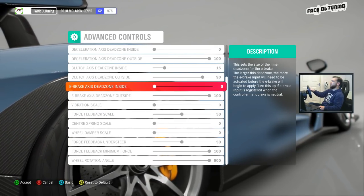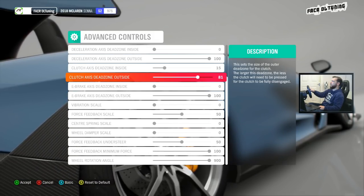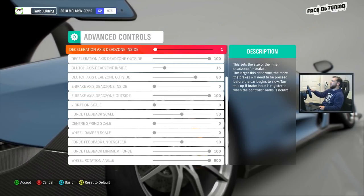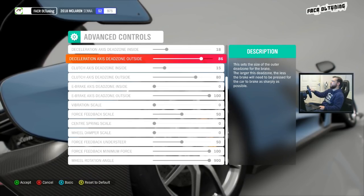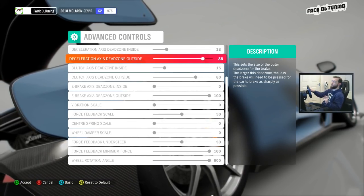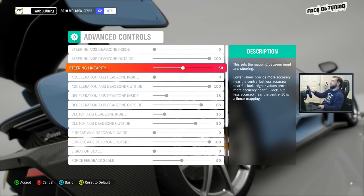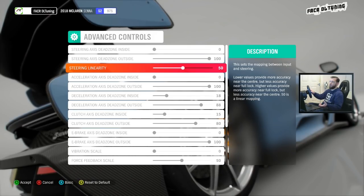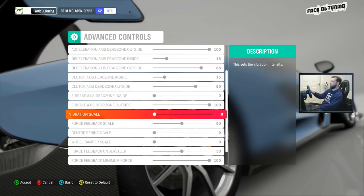The dead zones were 0 and 100. On the handbrake or emergency brake and clutch I had at 80/15 and 80. The brake I've got set to 18 and 88 — those figures work really well if you're using a G920 wheel with the rubber stopping tool. Everything else should be 0 and 100, and steering linearity should be on 50. This makes perfect sense for a realistic linear feel.